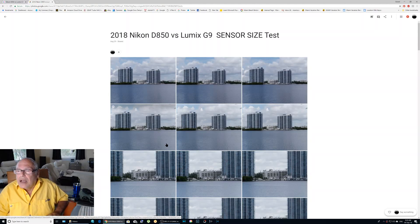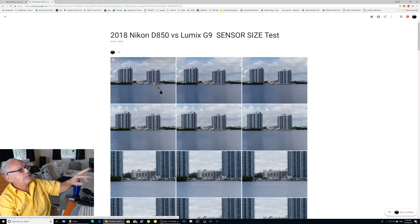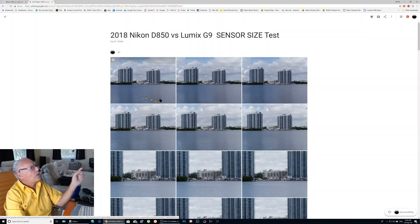Hi, I will try today to prove that it's almost impossible to see the difference between sensor sizes. I took the same pictures with different lenses with a D850 and a Lumix G9. I will post on Google Plus and Flickr these pictures.